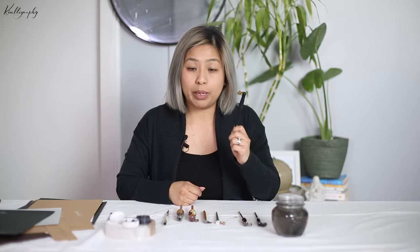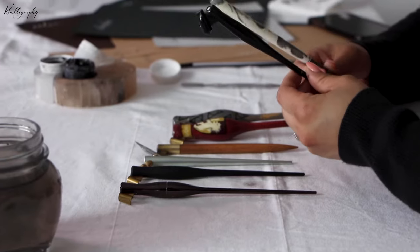Let's start with the basics. What type of pen holders are there out there? There is your standard oblique pen holders and straight pen holders. They both do the same thing in helping you create your calligraphy — they're just used a little bit differently.